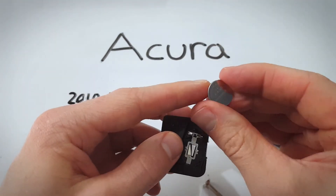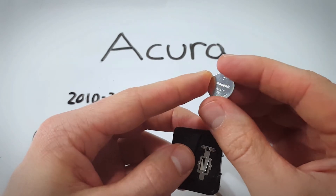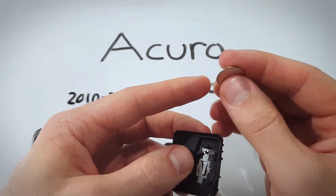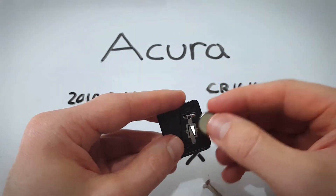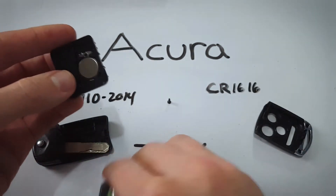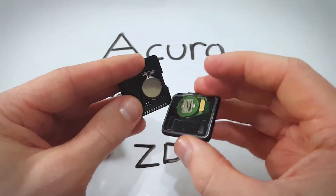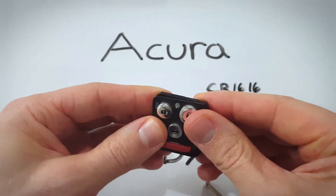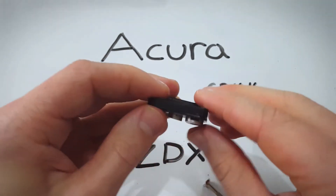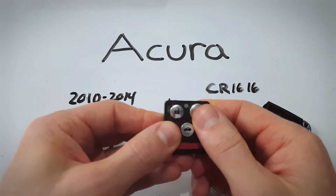Here is the CR1616 and when you have a new one, make sure the positive side with the text and the battery information goes down, just like this. Position it and just click it into place and now reattach everything. We are done. Just going to click everything back together. Make sure it's all secure and lined up. You can test.